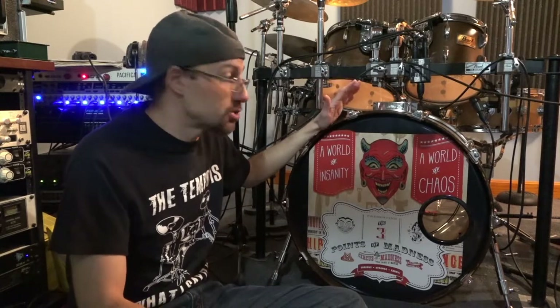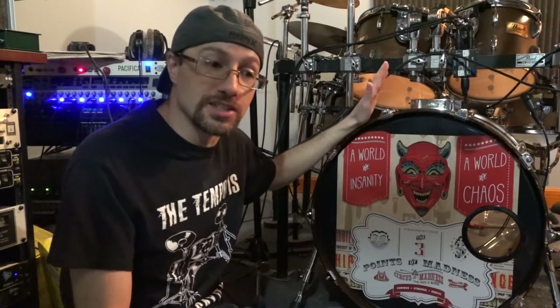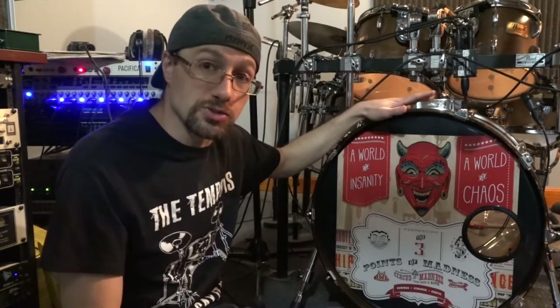Hey guys, today I wanted to talk to you about recording the bass drum and some techniques you can use on that. The first thing I want to say is that I highly recommend you use two microphones whenever you're recording the bass drum.